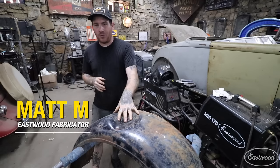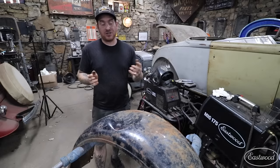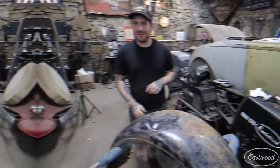Hey guys, Matt from Eastwood here in my home garage. Today we're going to do some basic dent or damage repair on this old fender. If you have a body panel that is very expensive to replace, or they just don't make it anymore, sometimes you have to take on projects with damage like this. I'm going to show you how you can repair this damage in just a handful of quick steps using only hand tools, get it to the point where you're basically ready to do a skim coat of body filler and put it back on the vehicle.